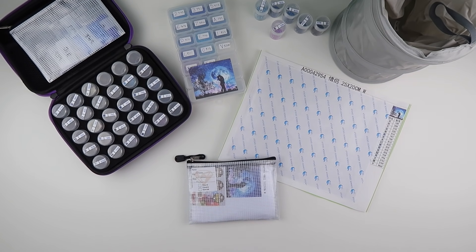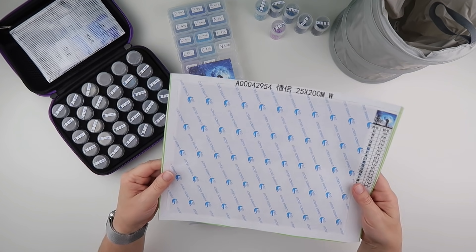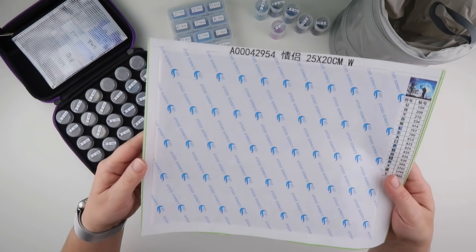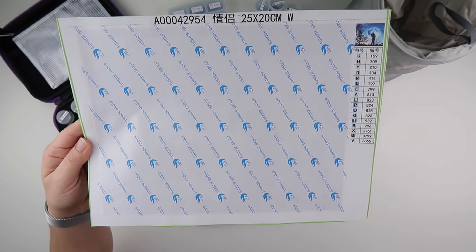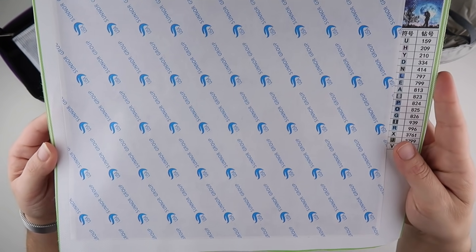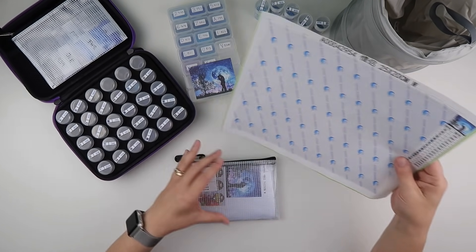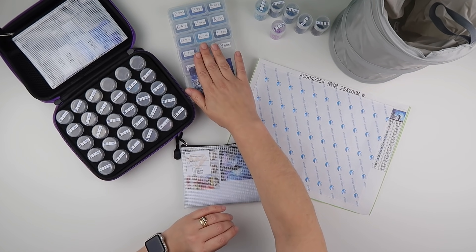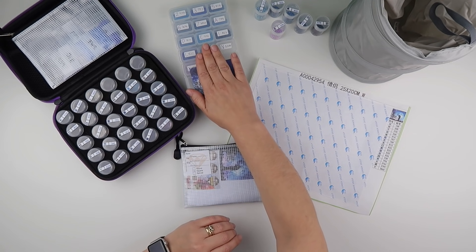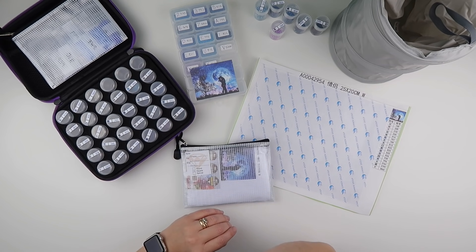Hi and welcome to my channel, it's Rebecca, also known as 4kidsat147. It's now time to de-kit the 30x40 and kit up the final one in the comparison. My daughter has already completed the smaller one, so this is the final one I need to do. I have diamonds left from the 30x40, from the smaller one Megan used, and from previous paintings.